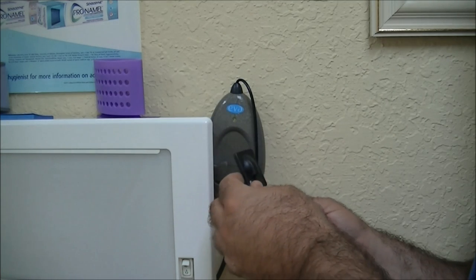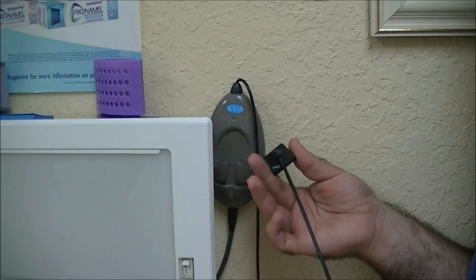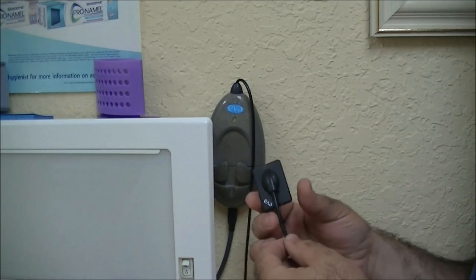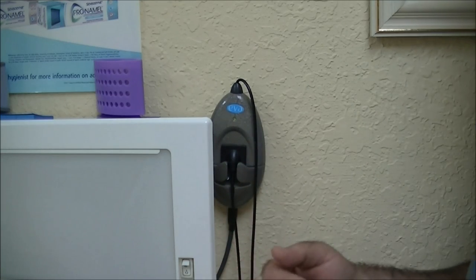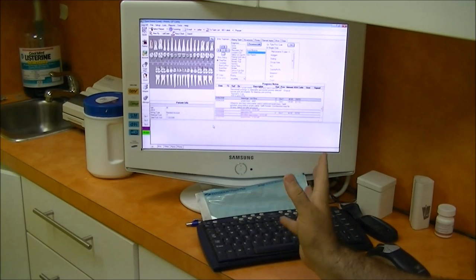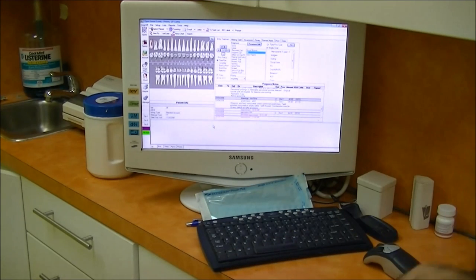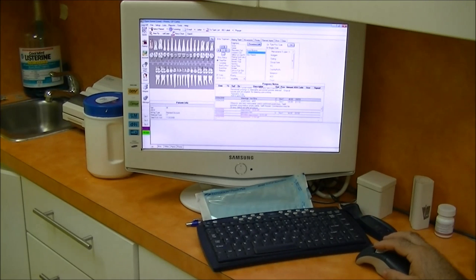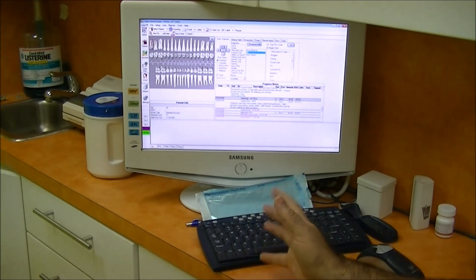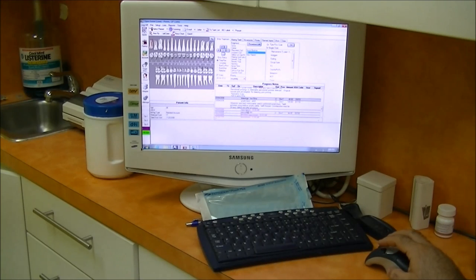Once it wears out — because people tend to chew on the cable — they just have to replace that piece, but it is very durable. Now here are some examples on the computer. This is my own record, so no one else is affected. I did get permission — it is my record. As you can tell, I have wonderful teeth. The digitizing of the dentist's office has been a wonderful advancement.